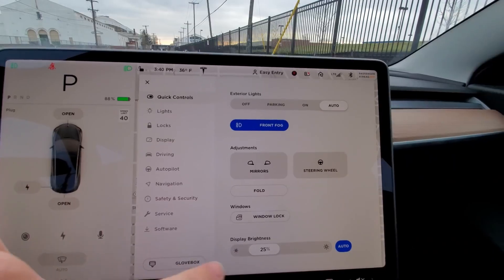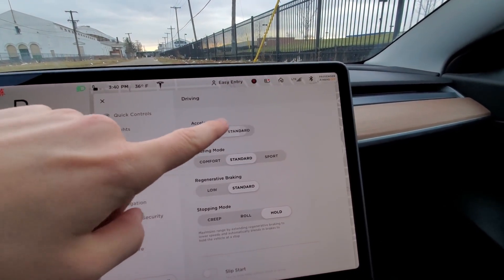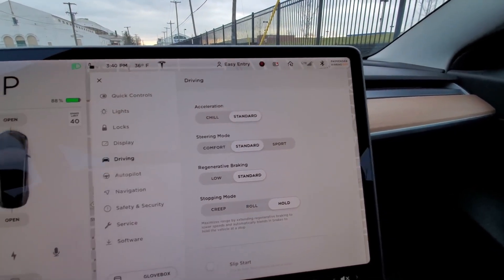We're looking at the new boosted acceleration of the Tesla Model 3. The all-wheel drive with the boost is on one side, and my standard all-wheel drive is on the other. We'll measure zero-to-60 times on both and then compare by driving next to each other. The only way to tell if you have the upgrade is to go into Driving settings — under Acceleration, the upgraded car shows 'Chill' and 'Sport' instead of 'Chill' and 'Standard.'